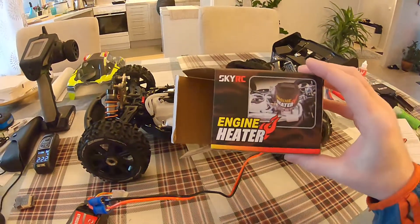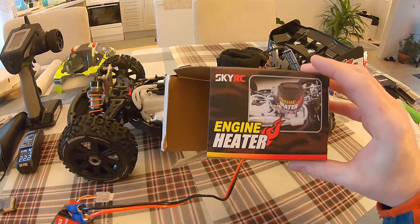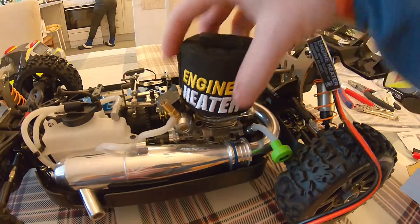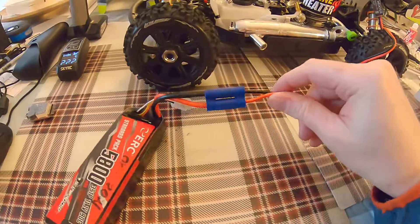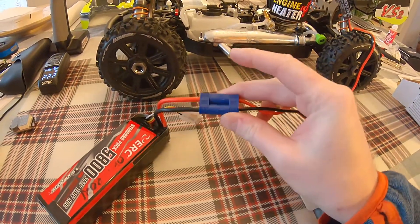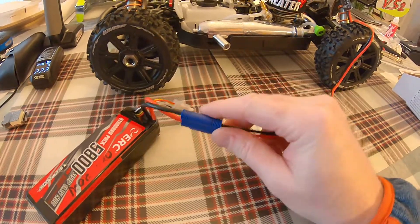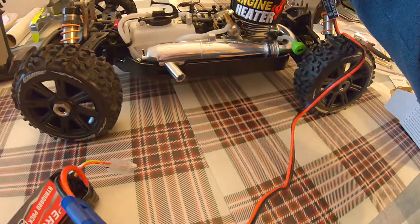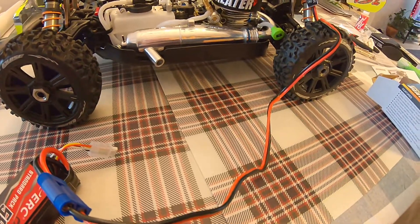Just making a small video with a SkyRC engine heater. I placed it on the cooler, connected it to the battery, and I changed the battery plug to EC5. I got this heat measure and we can measure the heat in the engine now.